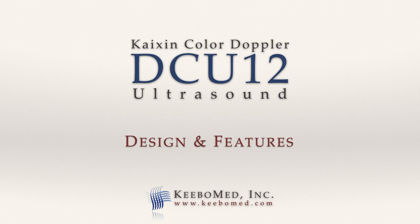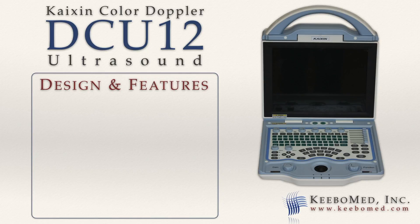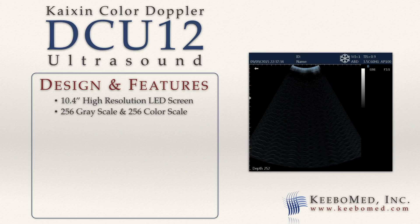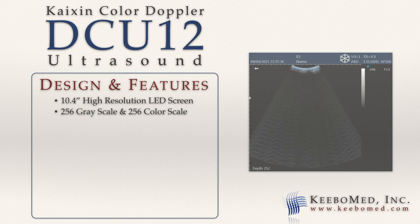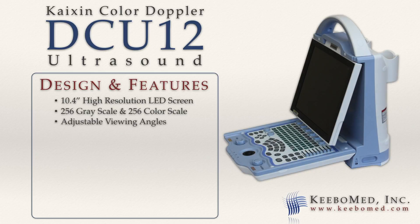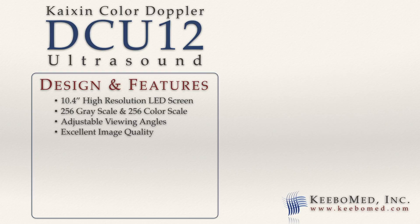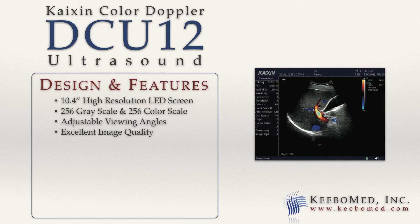The design of the DCU-12 allows for convenient use and its many features provide much adaptability. The screen is a 10.4 inch high resolution LED. It has a 256 gray scale and a 256 color scale. The angle can be easily adjusted to achieve the best view. The image quality is excellent, comparable with ultrasounds that cost $10,000 and up.